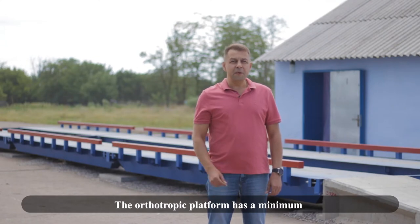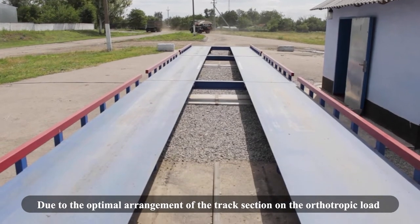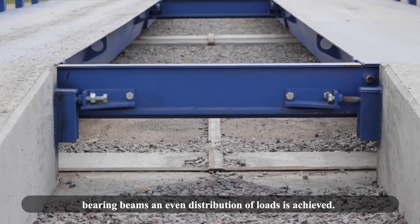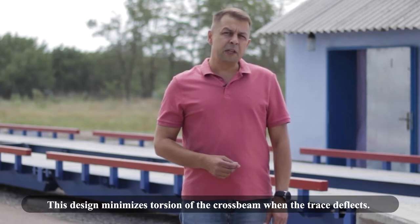The orthotropic platform has a minimum of stress and voltage concentrators. Due to the optimal arrangement of the track section on the orthotropic load, bearing beams and even distribution of loads is achieved. The cross beam is a welded T-beam. This design minimizes torsion of the cross beam when the frame deflects.